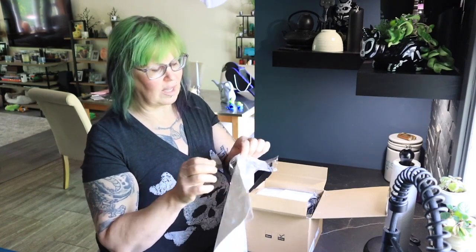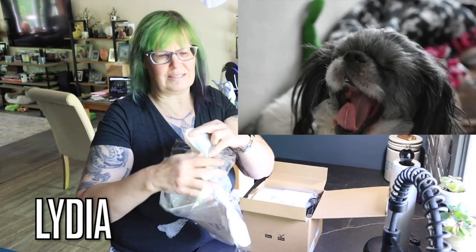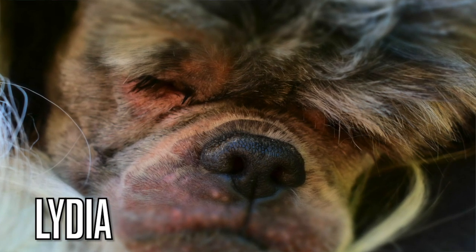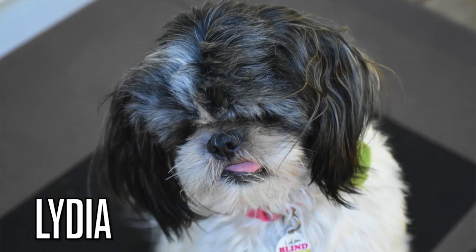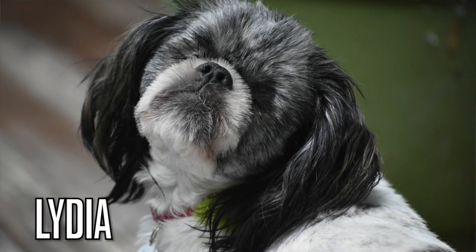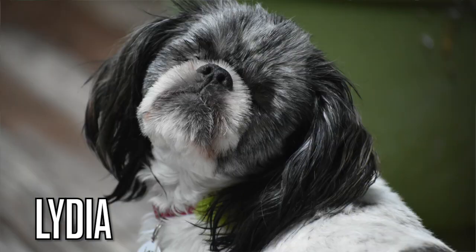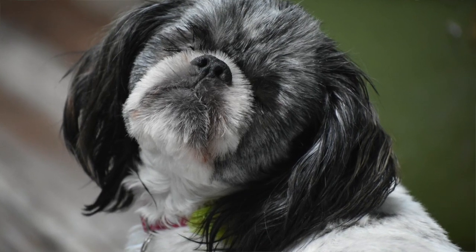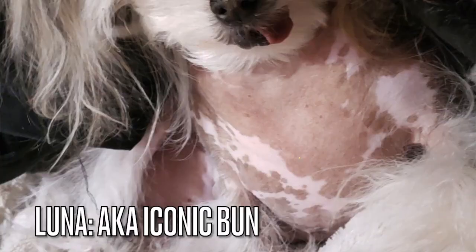If you're wondering what kind of dogs I have — if you're new here — I have a little mixed breed puppy who is like a Shih Tzu mix kind of thing. Her name is Lydia and she is special needs; she was born with no eyes. So yes, she's blind, she can't see. People ask me that — I've made a joke about it before. They're like, 'oh so she's blind?' and I'm like, 'no she has no eyes but she can see perfectly.' It's funny how many people say that — it just doesn't register when I say she has no eyes.